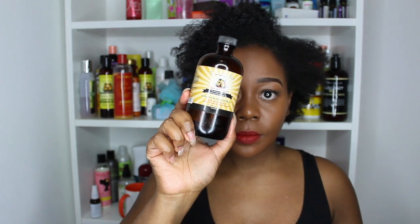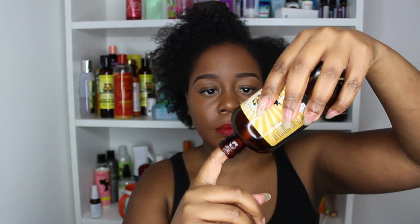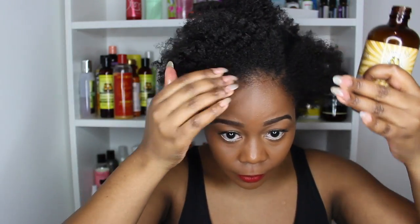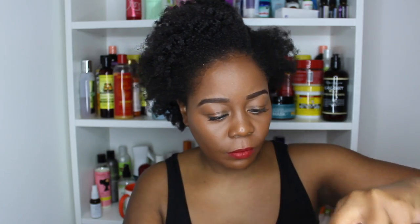What I then do is grab my castor oil — this is another great oil for growing your edges. We all know the benefits of castor oil. If you want full details and benefits of both the peppermint oil and the castor oil, it will be in the description below. I'm going to do exactly the same as I did with the peppermint oil but this time with the castor oil.